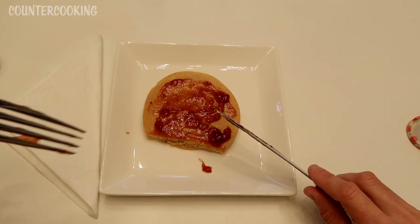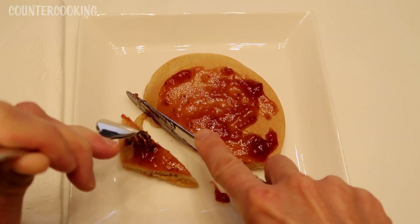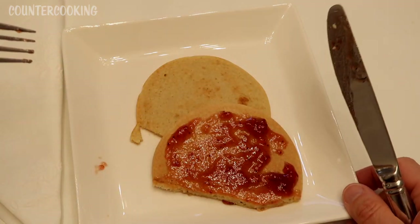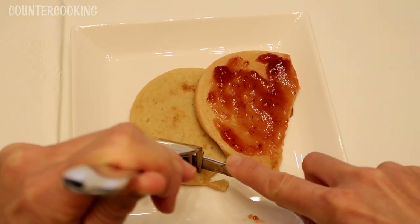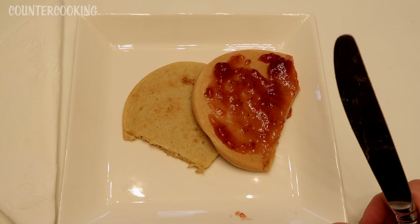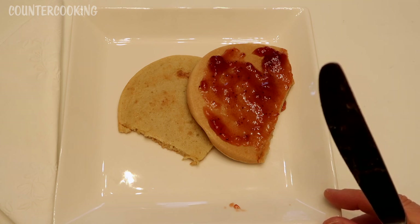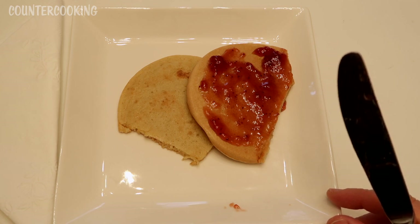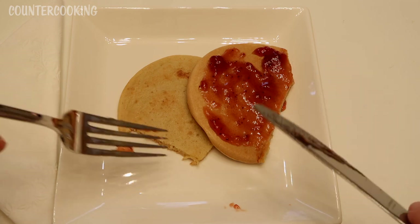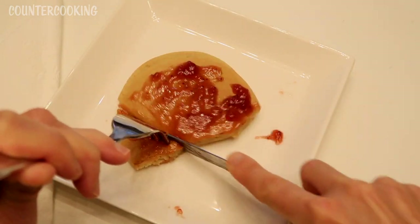Let's taste it with the pancake. It's so good — it's really good on the pancake. The pancake's good, the fruit spread is good. So yummy. I want to taste the pancake without the strawberry on it. It would be nice if these pancakes were a little bit fluffier. I should have put in a little bit more baking powder, or it could be the kind of flour I'm using. I used einkorn flour, which is an ancient wheat, and I don't know if that's affecting the recipe — but it's still really tasty.